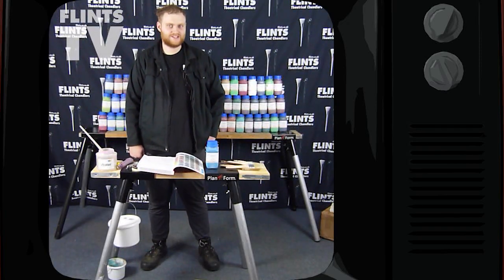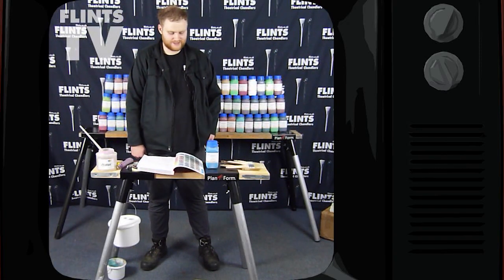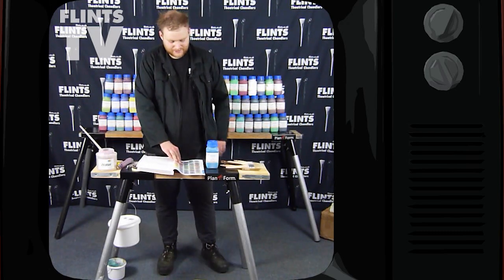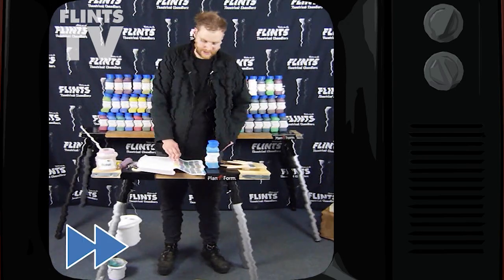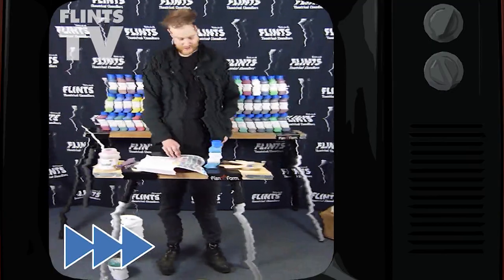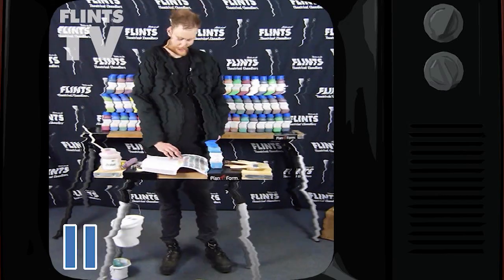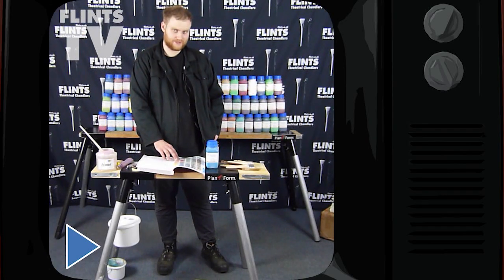So now I'm going to take you through all 60 colours of the How to Design range. They are ochre, deep black, navy blue, ultramarine blue, white, and ultimate green.